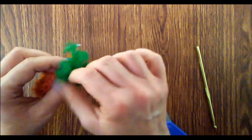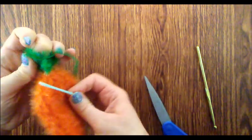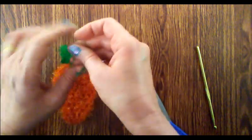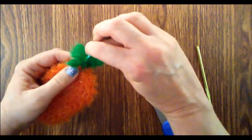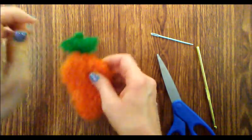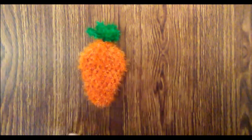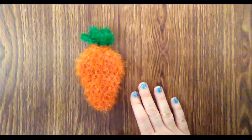I think this is just adorable. Weave in any remaining tails and cut them close. I hope that you enjoyed the tutorial today where I showed you how to make the carrot shape scrubby. If you did like the tutorial, please give me a thumbs up. I hope that you will subscribe to my channel. Thank you for watching today and until the next tutorial, happy crocheting!